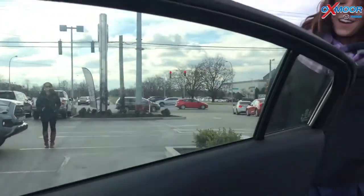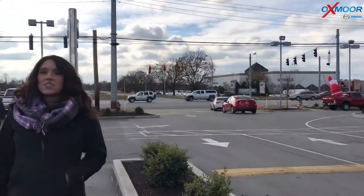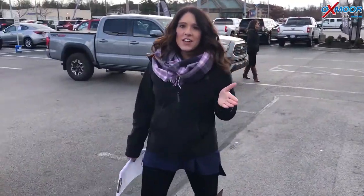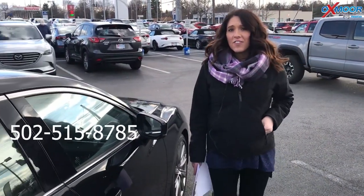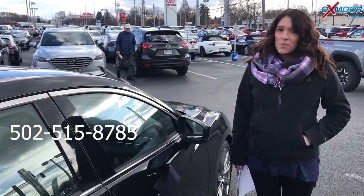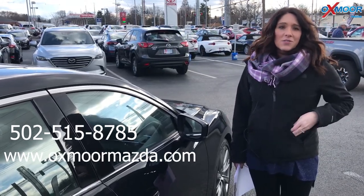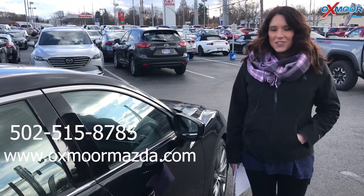Thank you so much for going over that. Alright, you guys, if you have any questions on this vehicle, please feel free to let us know. The best number you can reach us at is 502-515-8785. You can also visit our website at oxmoormazda.com. I'll make sure to have a link to this vehicle in the comments below. Thanks so much for watching and we'll see y'all soon. Bye.